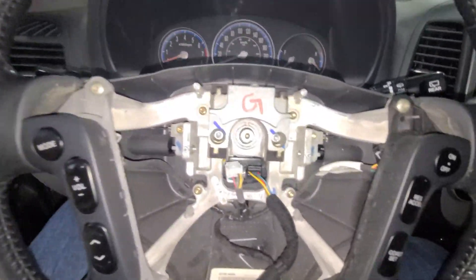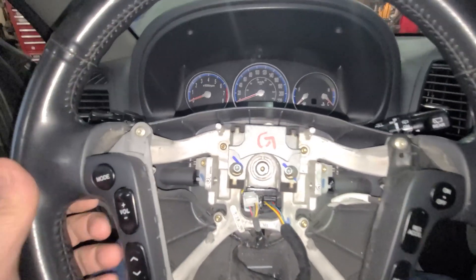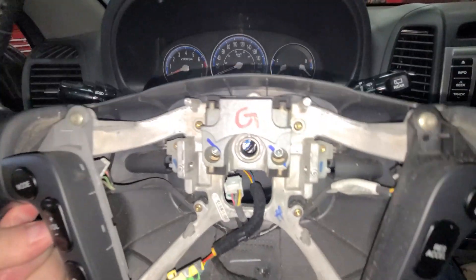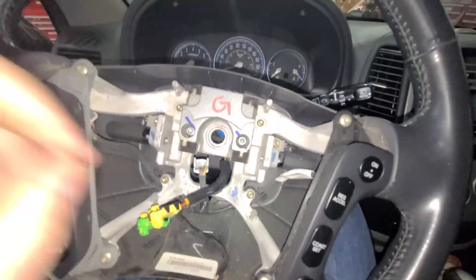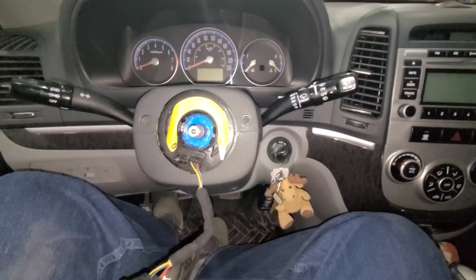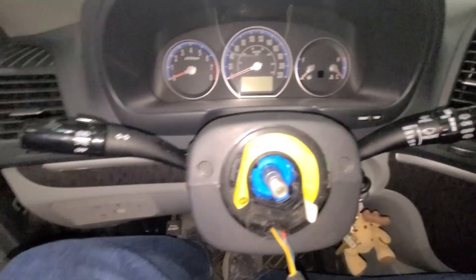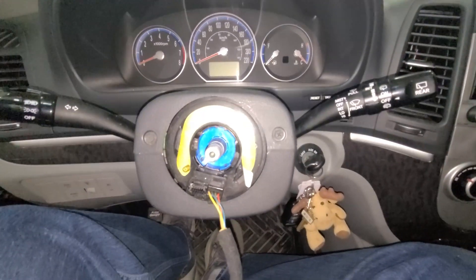I've removed the nut and lock washer. You pull the steering wheel off and then route the cable that goes to the airbag through the hole — and that's your clock spring right there. I'm going to put the steering wheel away and then disconnect the cover all the way around the clock spring. There are several screws to remove.